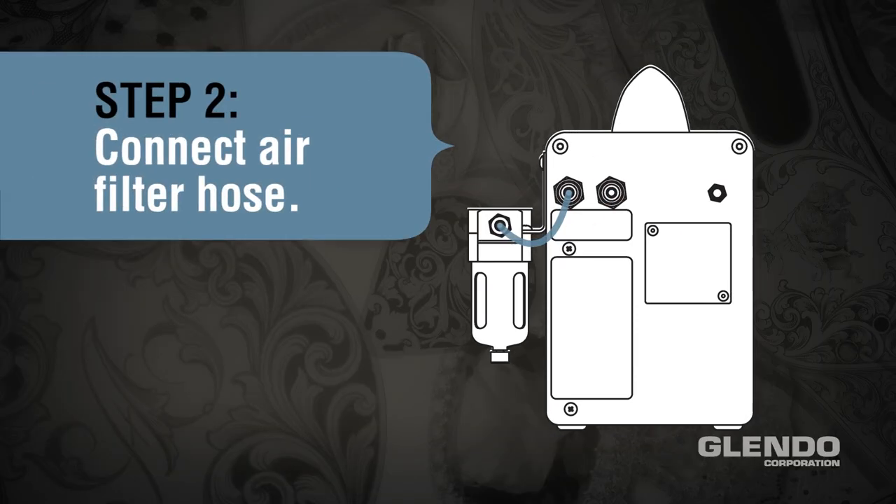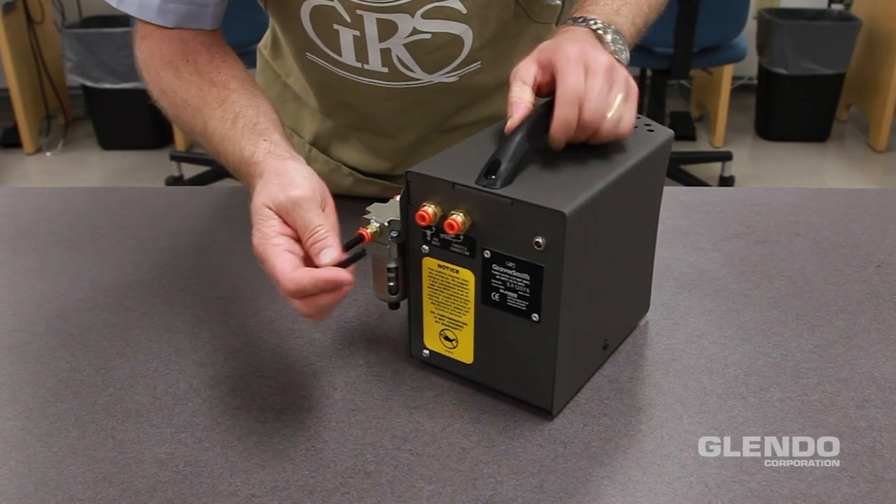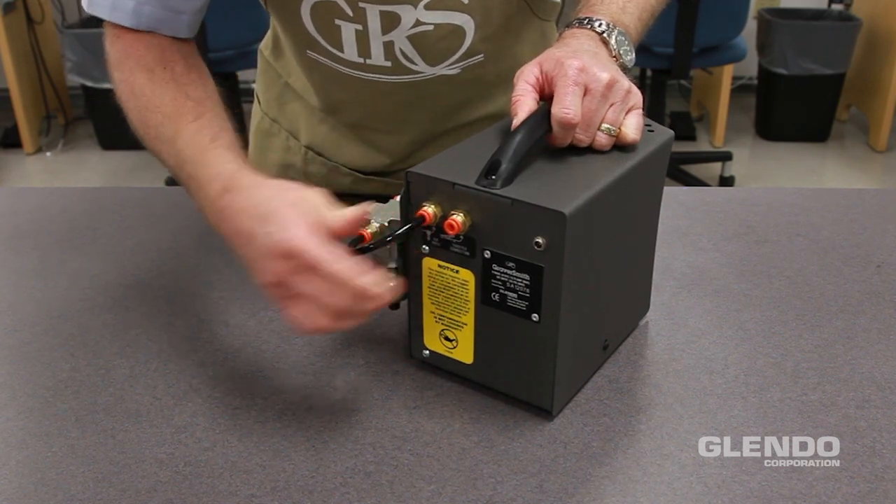Step 2: Connect the air filter hose. Connect the supplied short black hose to the straight fitting on the filter. Connect the other end to the air input fitting on the back of the engraving system.